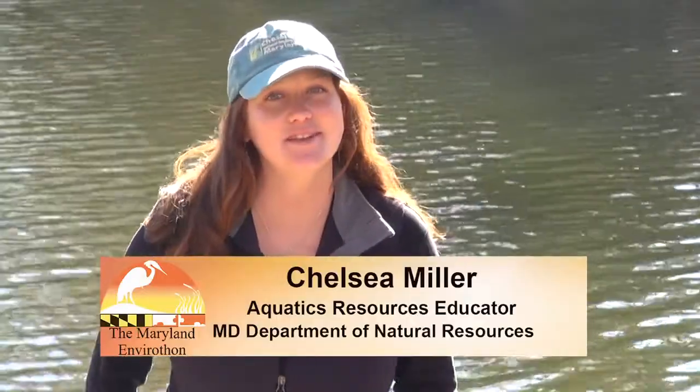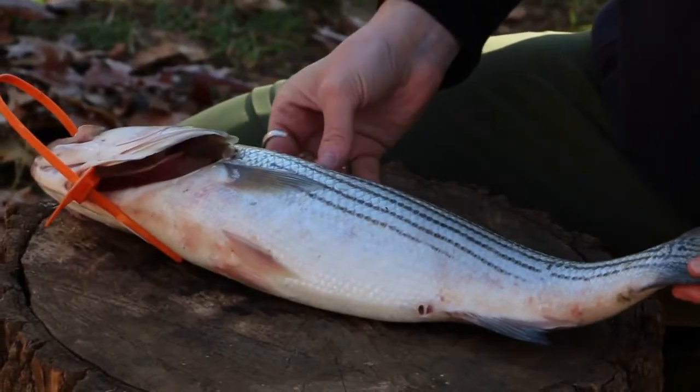Hello, my name is Chelsea Miller. I work for the Maryland Department of Natural Resources in the Aquatic Resources Education Unit. I'm going to be talking to you guys about fish anatomy.